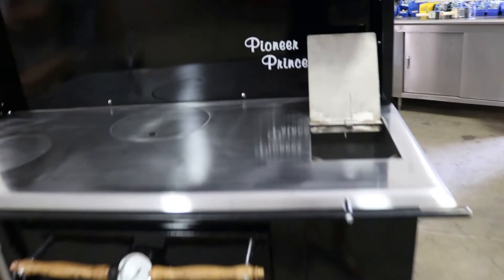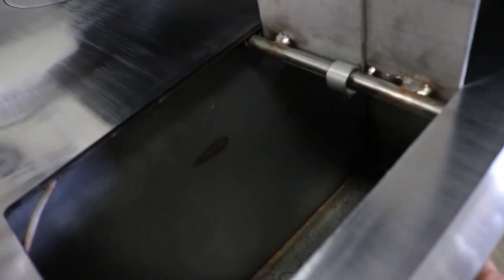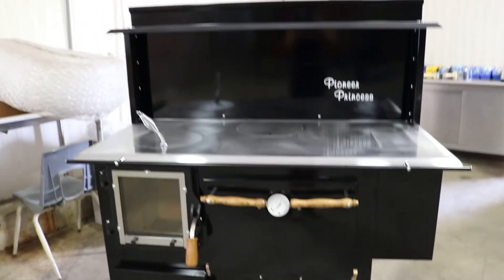Right here we have a close-up of the water reservoir on the Pioneer Princess. Super slick handle — it's just this handle on the side. Side reservoirs can be nice to extend your cooktop; if you want a cooler cooktop area, that's a super nice feature to have.